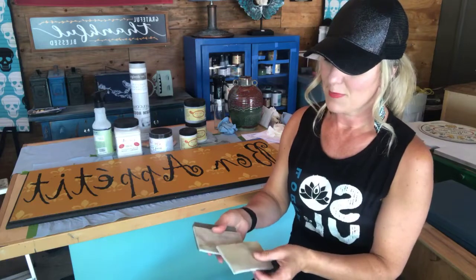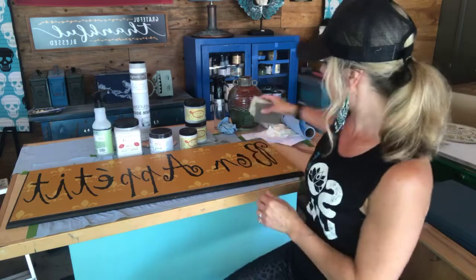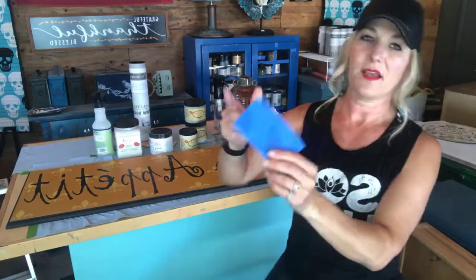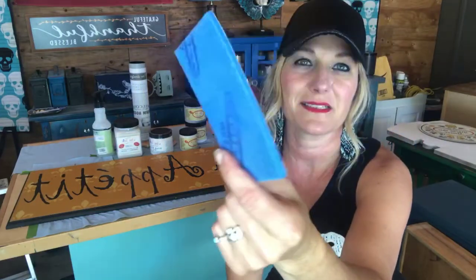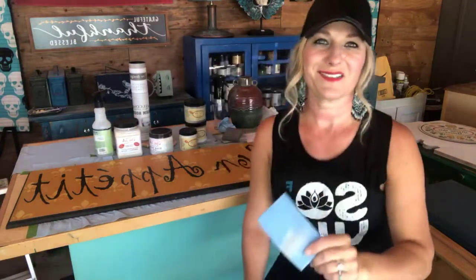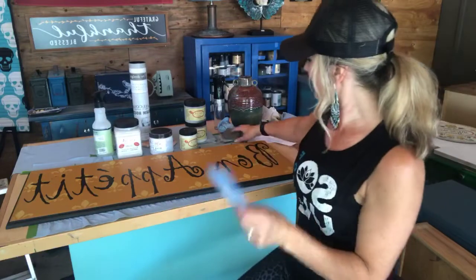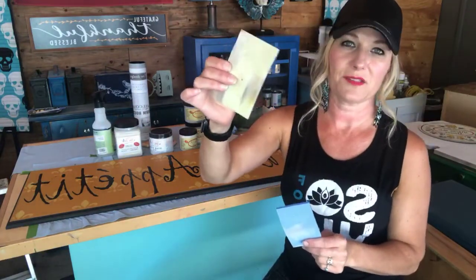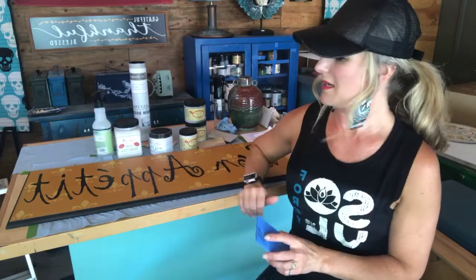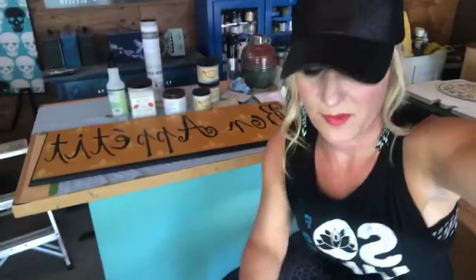What I usually do with everything I paint is at least scuff sand it. What I'm going to use to scuff sand my sign is these Rad Pads — they come in different grits. This one is fine grit, and I've already cut it in half. They come quite a bit larger than this. Most Dixie Bell retailers carry Rad Pads as well. The medium grit will remove more material; I just want to scuff sand this sign to give the paint a little more to grab onto.